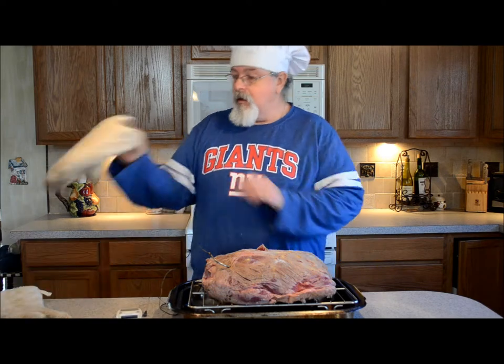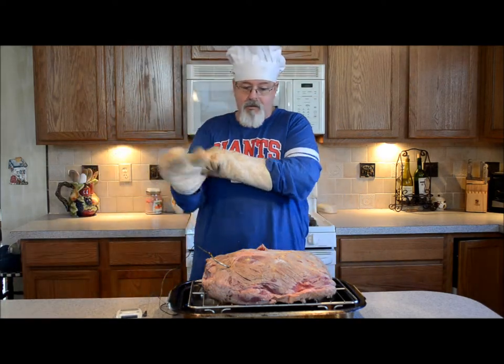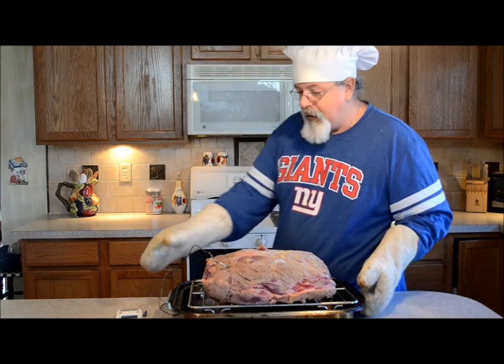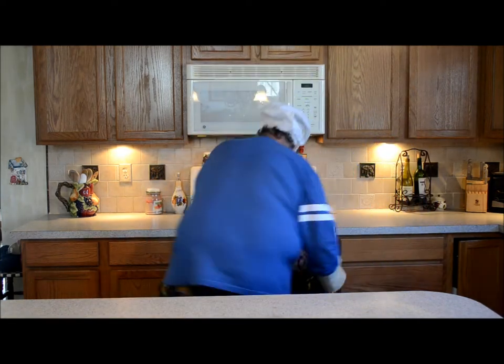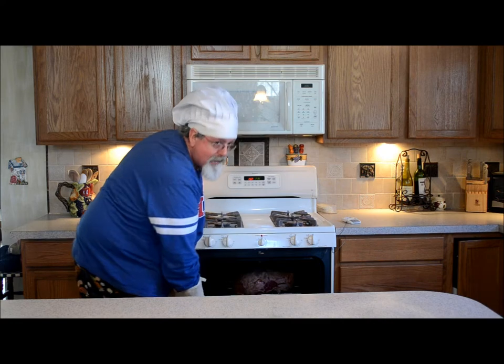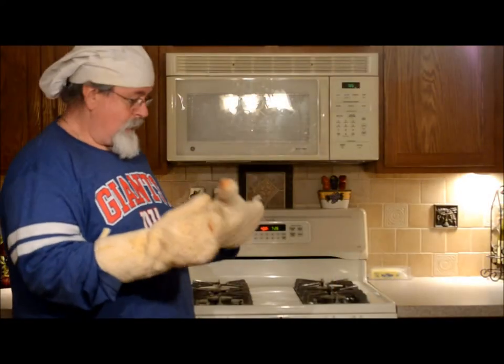We're going to take this whole thing — got our gloves because it's still hot — and we're going to put it in the oven at 250 degrees. You want to go center bottom rack.